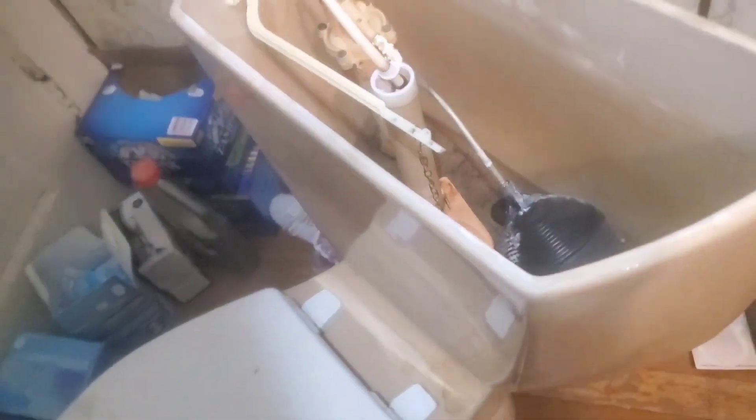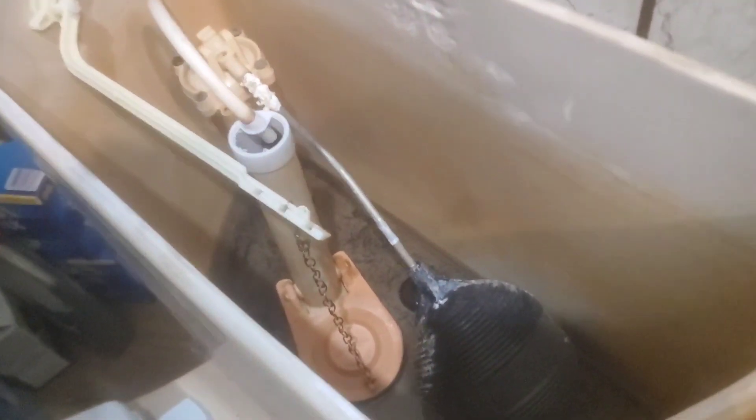Hi there, this is Brother Bear Man. This is a Kohler toilet. I've had trouble with this model — I've worked on other houses and stuff. They're expensive, they're quiet, but they don't always flush right. The water moves slow and some people have to flush it three or four times, which means about four to eight gallons of water going down each time.